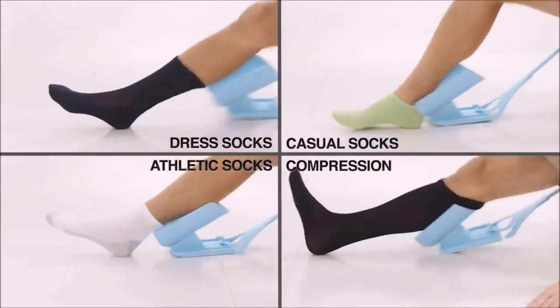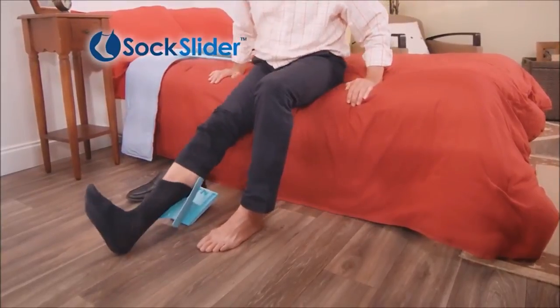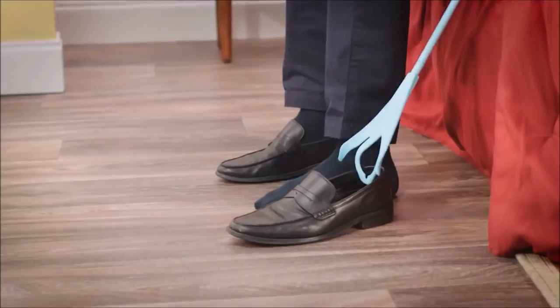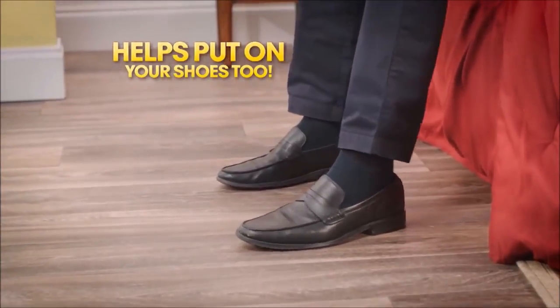Dress socks, casual, athletic, medical, or compression — all your favorite socks can be put on without frustration. Sock Slider is great for moms-to-be. Plus, it can be taken apart for convenient travel and storage. And here's something you need to know: the Sock Slider can also help put on your shoes and you're good to go.